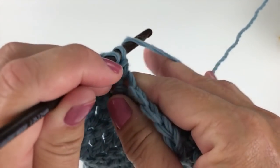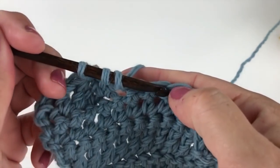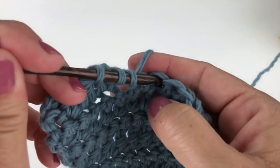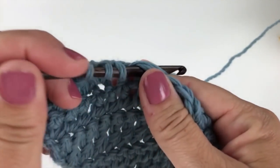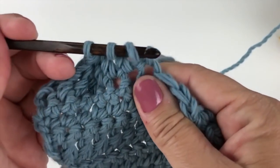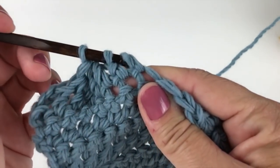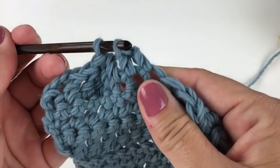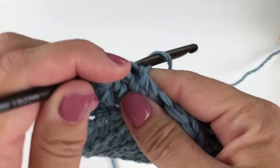Yarn over, insert your hook into the next specified stitch, yarn over and pull up a loop. Yarn over, pull through two loops on your hook. And now, yarn over, pull through all three loops on your hook.